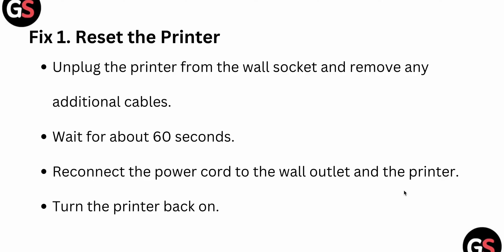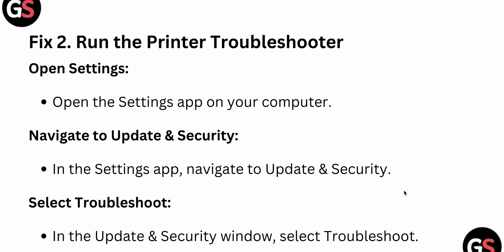After performing fix one, if your printer is working well, great. Otherwise, you can try the second one. The second fix is to run the printer troubleshooter. To run the troubleshooting process, go to the Settings app on your computer and navigate to Update and Security.